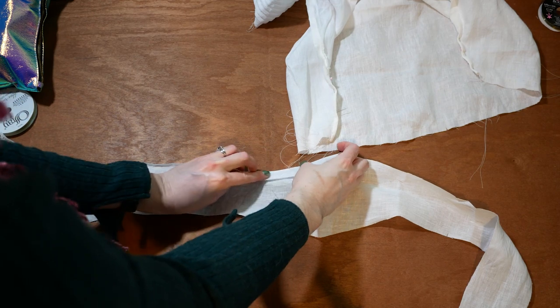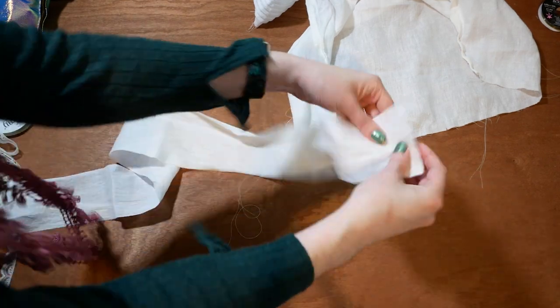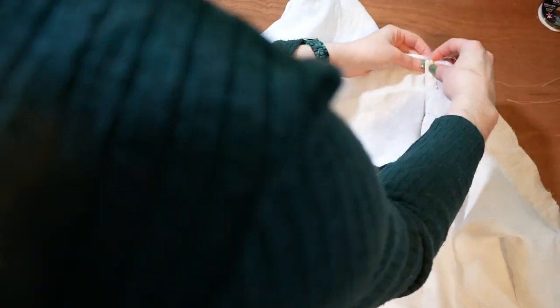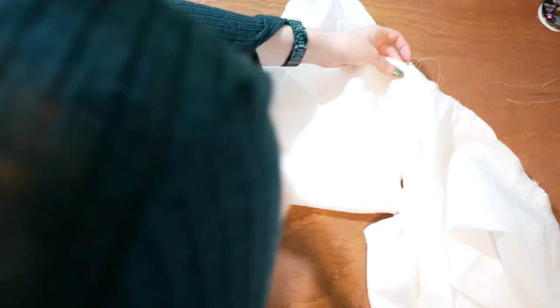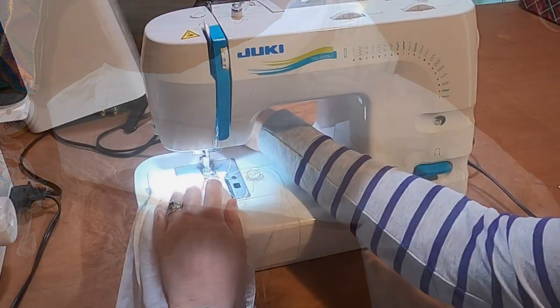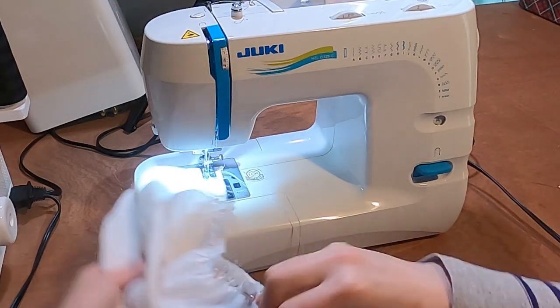In order to add the waistband to the drawers, I start by finger pressing one side of the waistband down. I gather and pin the tops of the drawer legs to the other side of the waistband, starting at the center. I machine sew the gathers in place along the waistband.